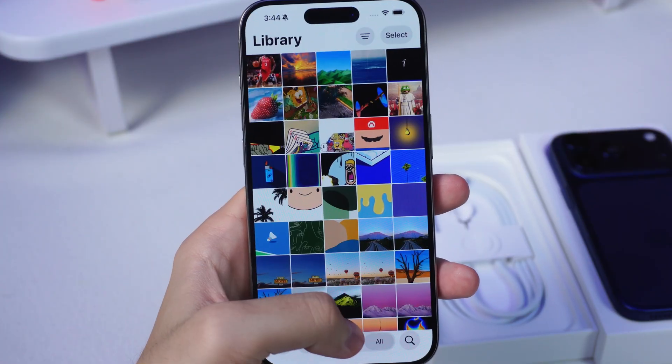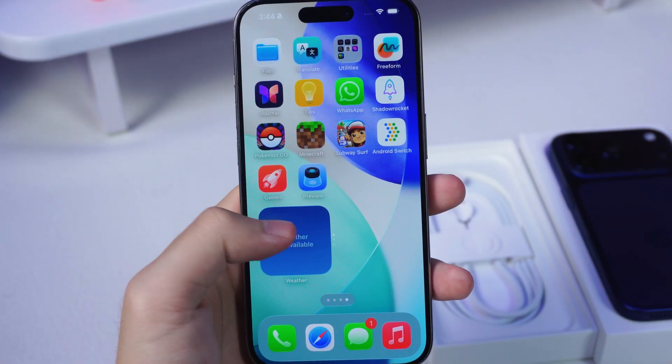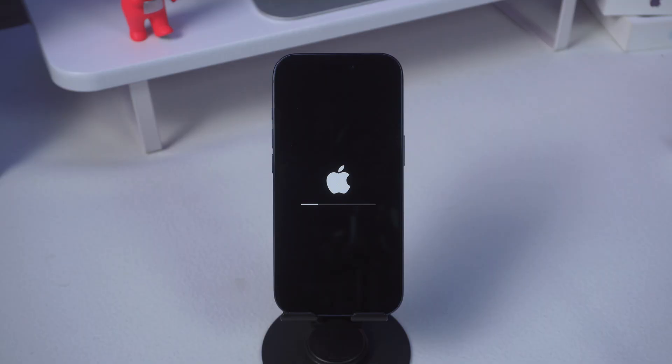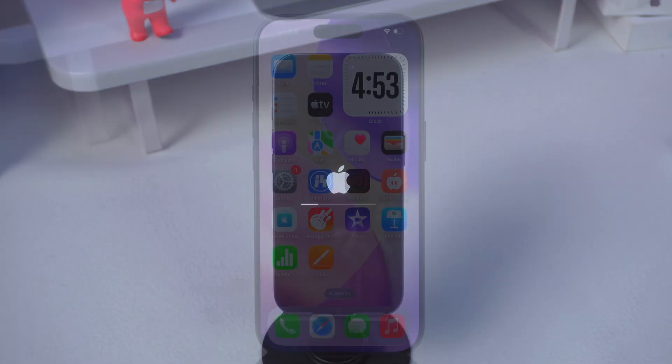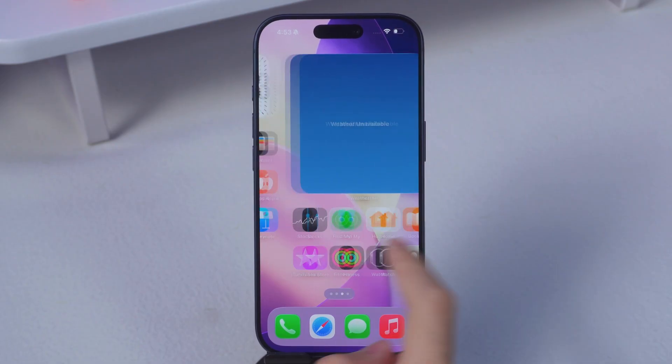There are basically two solid ways to move everything over to your new iPhone 17 without losing your sanity. First, the built-in Quick Start — the official way — but it needs you to reset your phone. If you already have data on it and don't want to wipe it, just skip to method 2.